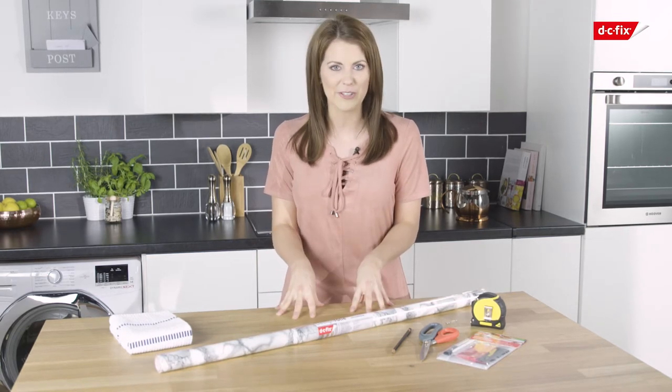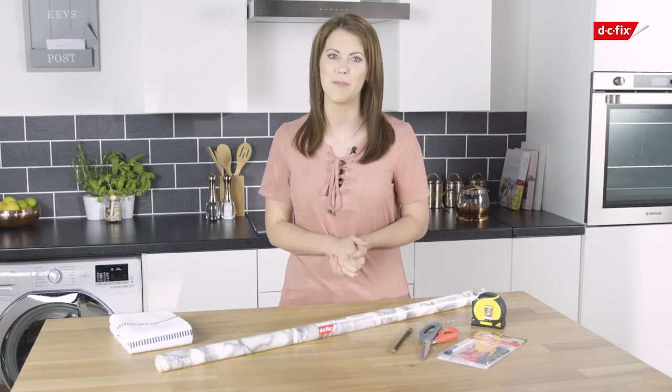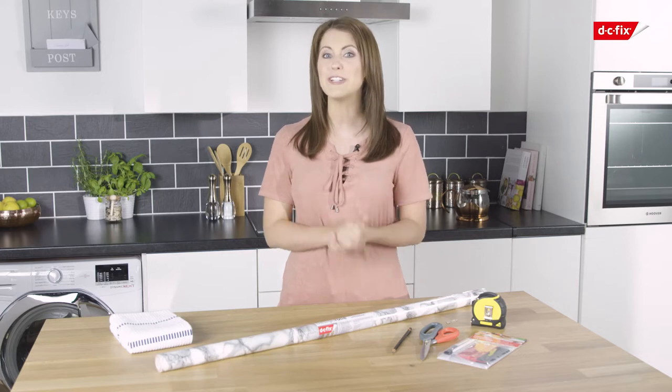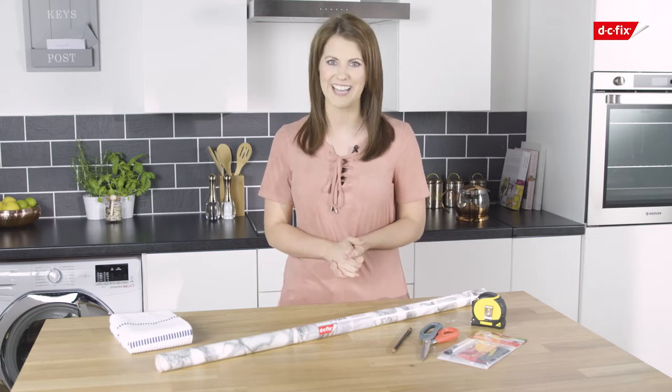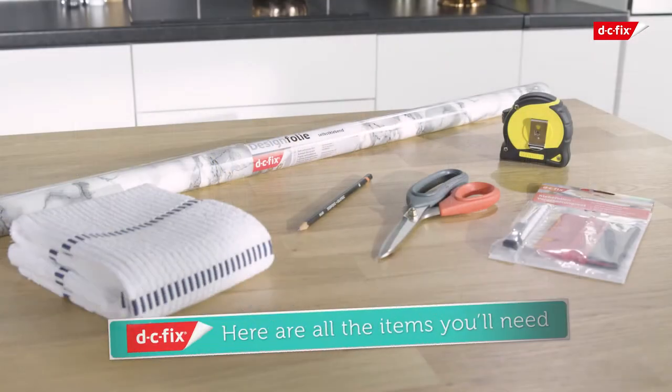In this video, we are going to renovate an old kitchen worktop using this marble white DC Fix self-adhesive film, to give it a fresh, contemporary new look without the massive price tag. Before you start, you'll need a DC Fix application kit including a smoother and a scalpel, sharp scissors, a pencil for marking up, a measuring tape, and a clean cloth or duster.